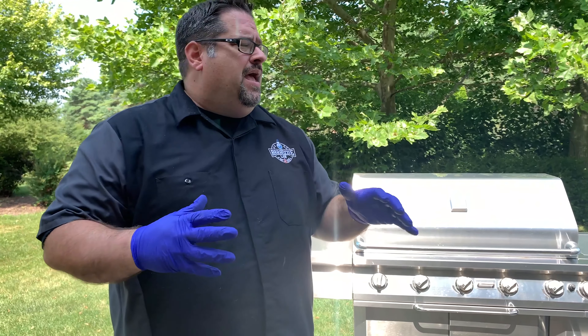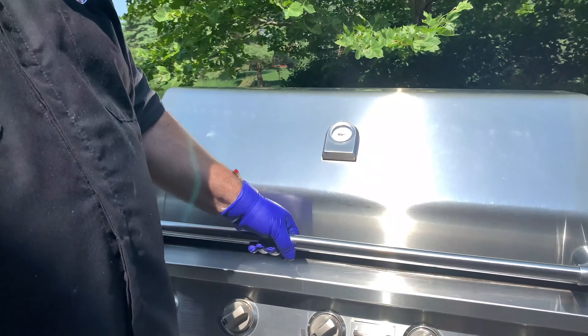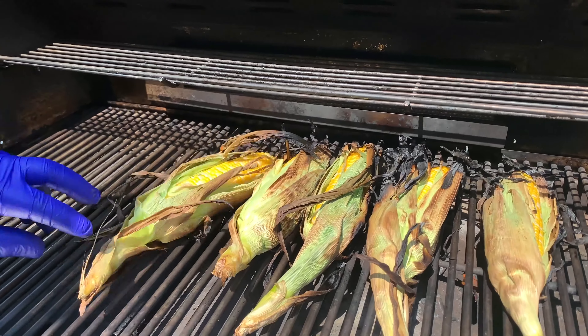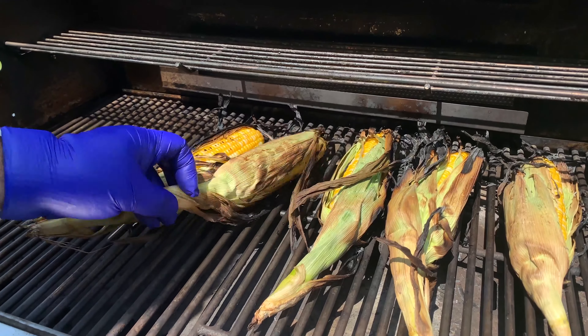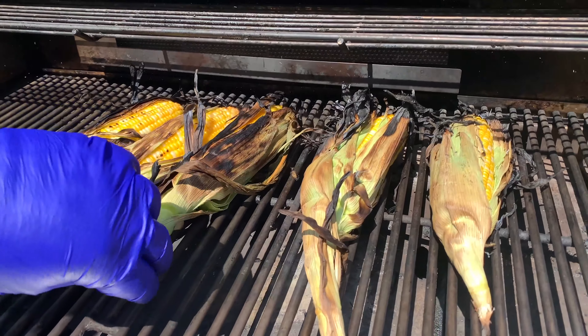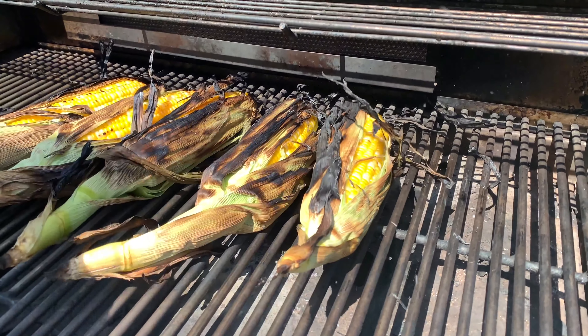We're sitting right around 12 minutes. The corn's been on and we're going to take a look at it — I'm going to guess it's pretty close to done. The husks have some nice color on them and the corn is starting to get a little color on it as well where it's actually exposed. I'm just going to turn it one more time and we'll probably let it go for another three or four minutes, then we're going to call it done.